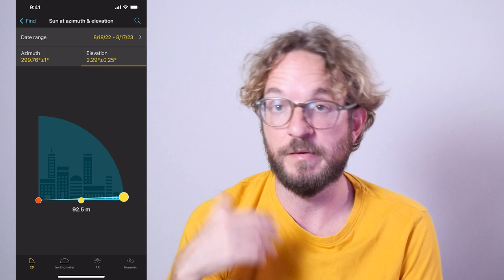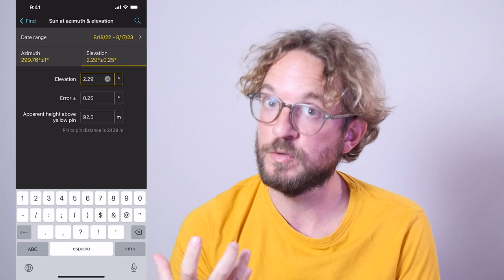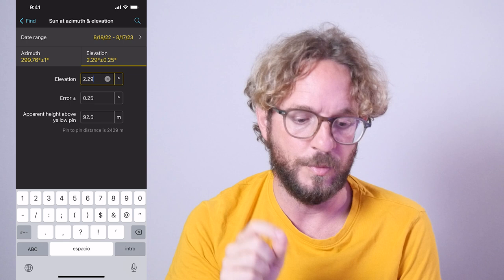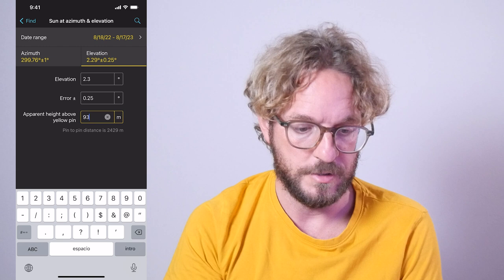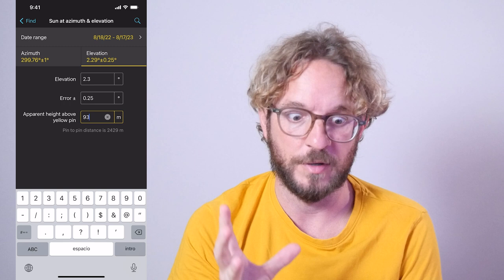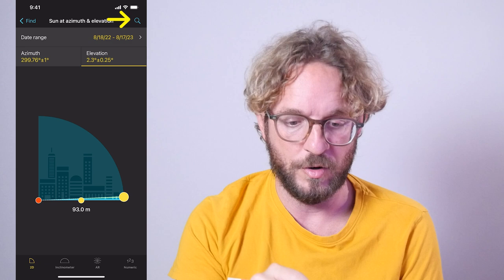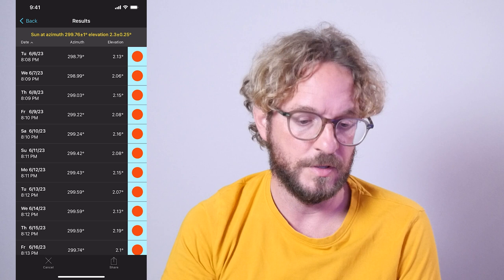The third thing to set is the elevation. To enter the elevation, I'll use the Numeric option. I'll set the apparent height above the black pin — I know the torch is at 93 meters, so I'll set the height to 93 meters. I'll leave the tolerance to 0.25 degrees because I want to be really accurate. Now tap on the magnifying glass icon on the top right to get all possible dates when the sun will be within those search parameters — more or less aligned with the top of the torch.